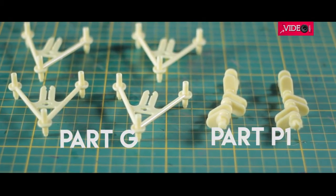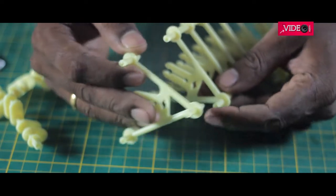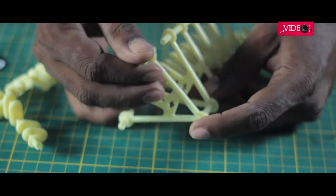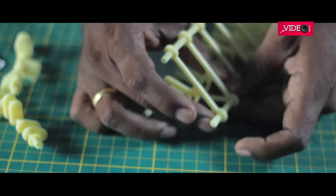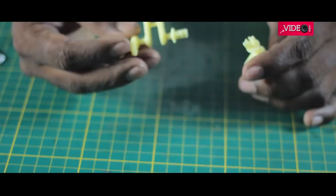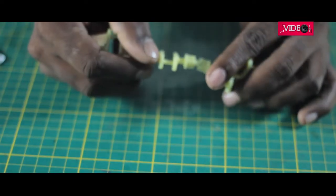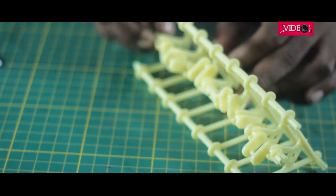Once done, these legs can be assembled on the frame, which is part G. Make two sets of six legs — that is three right and three left on each set. I made a mistake of connecting all of them and found it difficult later. If you are wondering how the crankshaft P1 is fit, there is a center line which clips into the frame and rotating it gives this action.